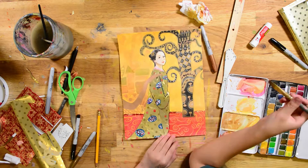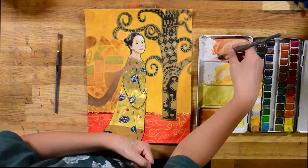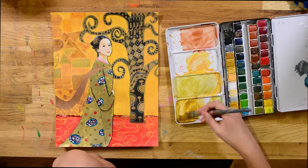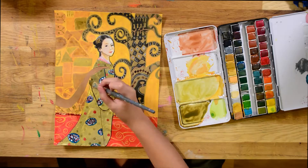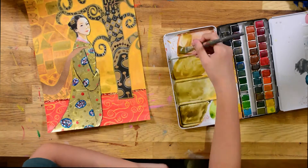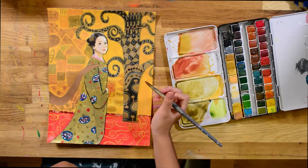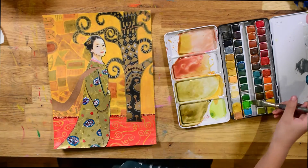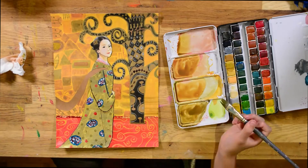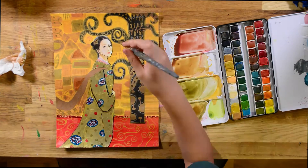Do you know who Klimt is? Yes. Klimt is an Austrian painter that mainly used gold leaves in his paintings, since his dad was a gold leaf maker. That's really nice. Now, as you can see, I'm darkening the background to push back the tree. And now I'll be adding the textures and patterns. I didn't have that many variety of textures, so in the end it was mostly just rectangles and triangles.